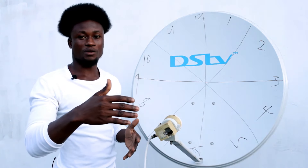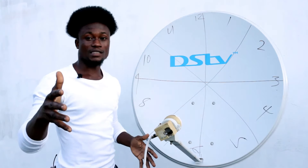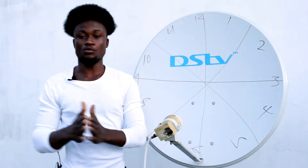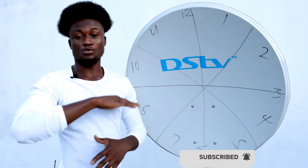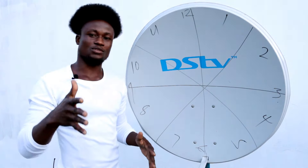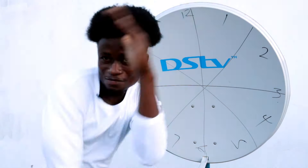That's it for today. If this is your first time watching, consider subscribing to the channel, like the video, and share it on any platform that accepts YouTube videos. Thanks for watching!